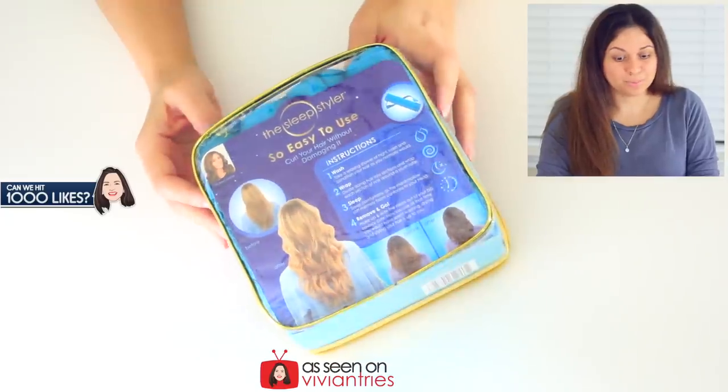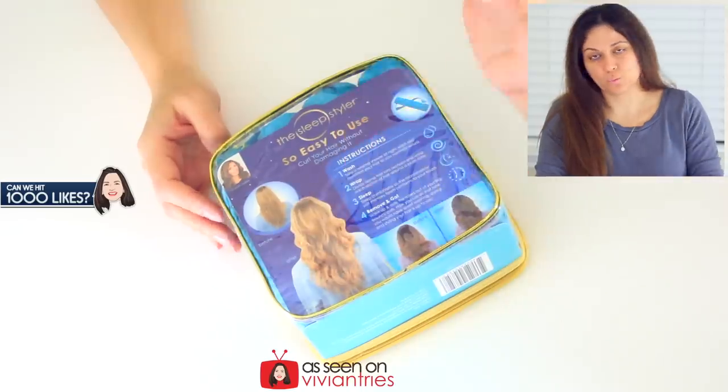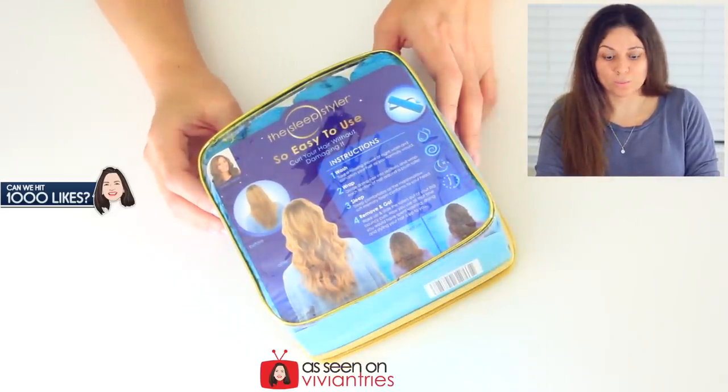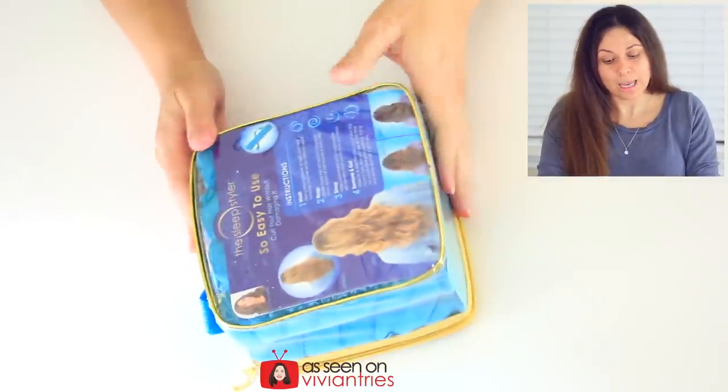The picture in the back looks pretty nice. You're not going to get big giant curls — it looks like you're going to get these nice wavy curls, which is, I guess, ideal. It's not the 80s. We don't want some crazy perm-looking hair. No judging if that's what you like, though.